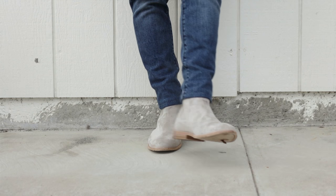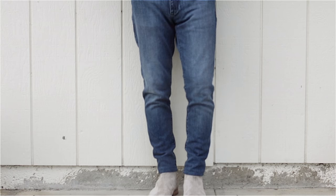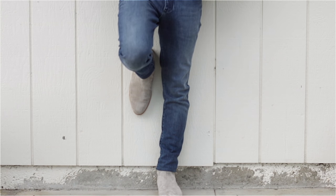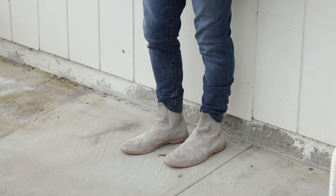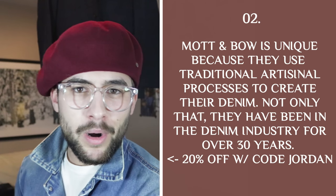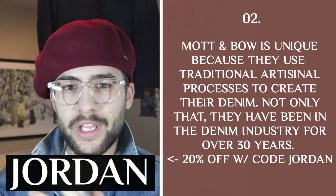Mat and Bow is really cool because when you buy a pair, they actually send you two pairs so you can try on different sizes and then send back the size that doesn't fit for free. Not only that, they are direct to consumer, which means they can cut down on all the prices — they don't have to go through a third party. Mat and Bow actually produces their denim in the mills that create designer denim. They start from $96 to $130, which is amazing for the quality. Because Mat and Bow is partnering up with me for this video, I got you guys 20% off — all you have to do is use the code Jordan, so it's going to be even cheaper than $96 or $130.